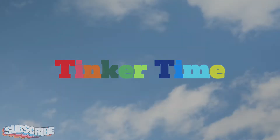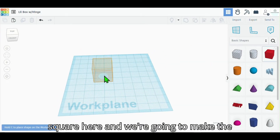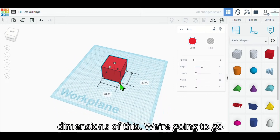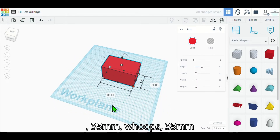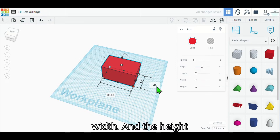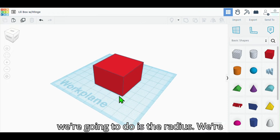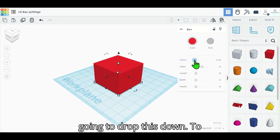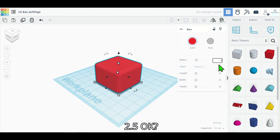Let's do it — first let's grab a square and we're gonna make the dimensions: 35 millimeters length, 35 millimeters width, and the height is actually gonna be 25 millimeters. What we're gonna do is drop the radius down to 2.5.